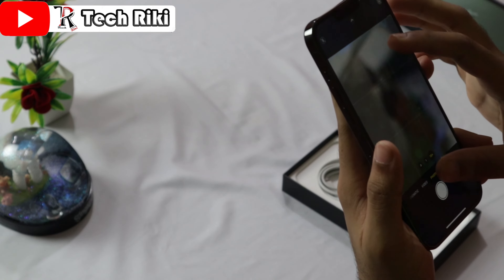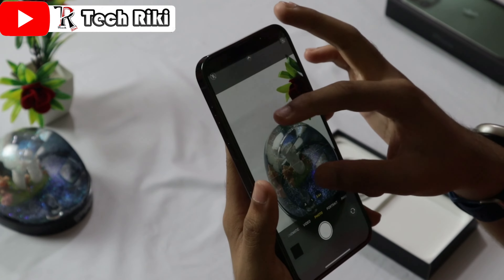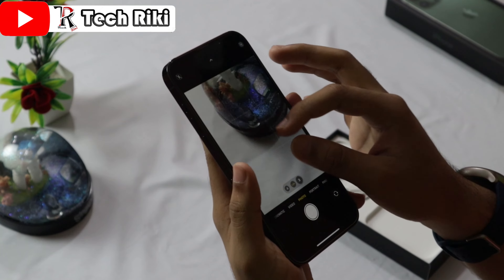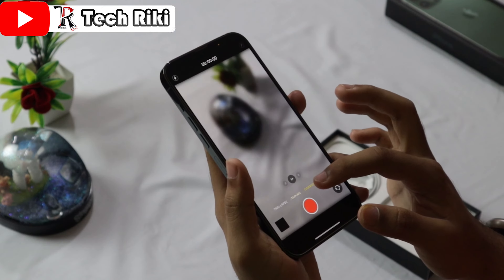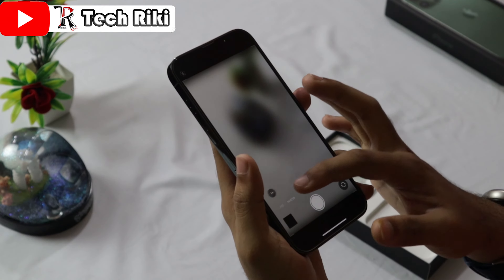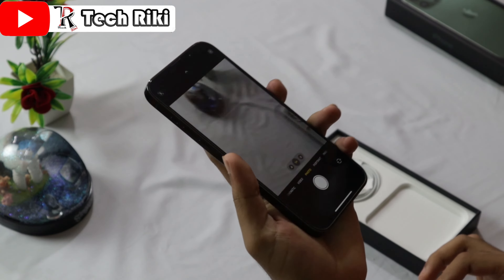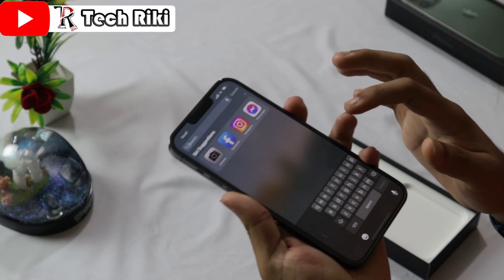As you can see, we can zoom up to 15x in this camera. There are also different modes available: photo mode, video mode, cinematic mode, slow motion, time lapse, portrait, and pano — everything is here. The camera is very nice and the screen is also very smooth.